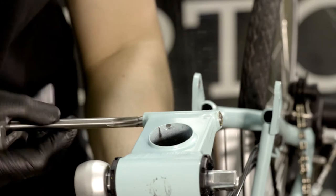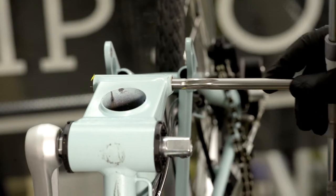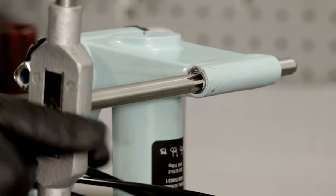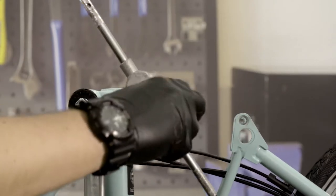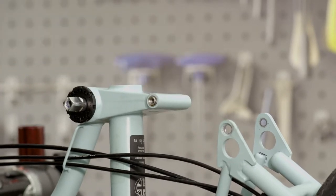You then need to ream the bushings using the specific Brompton reamer. The tool allows the axle to be fitted straight. You should do this from both sides to make sure that you have correctly reamed the bushings. Always turn the reaming tool clockwise — never turn it anti-clockwise. The axle should be a snug push fit. If it is not, use the reaming tool again.